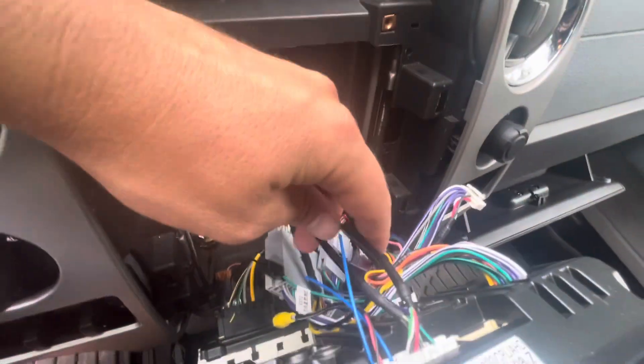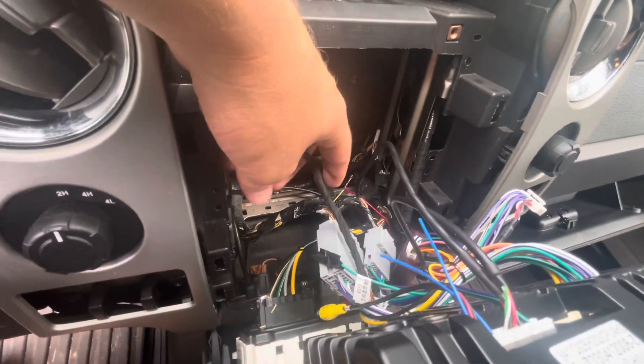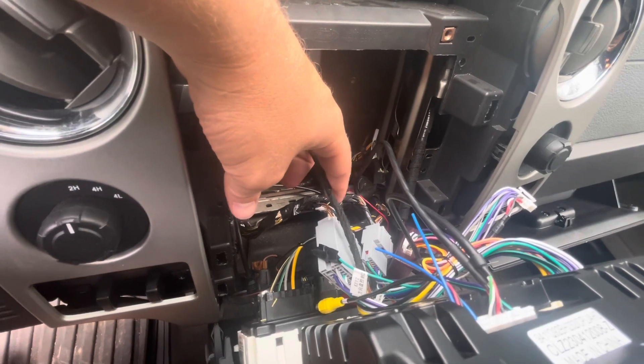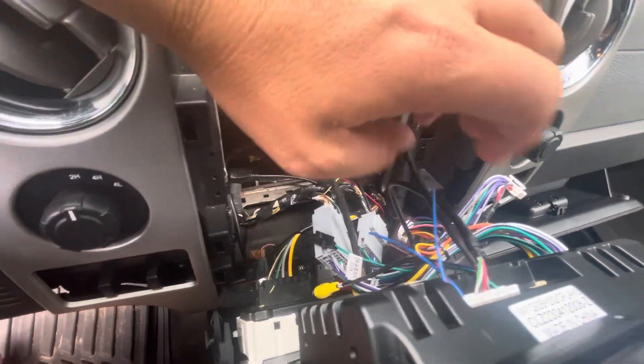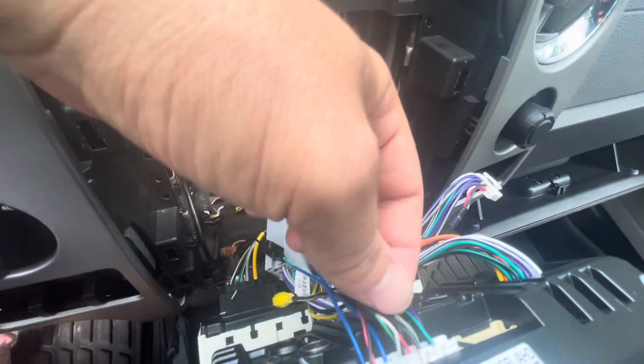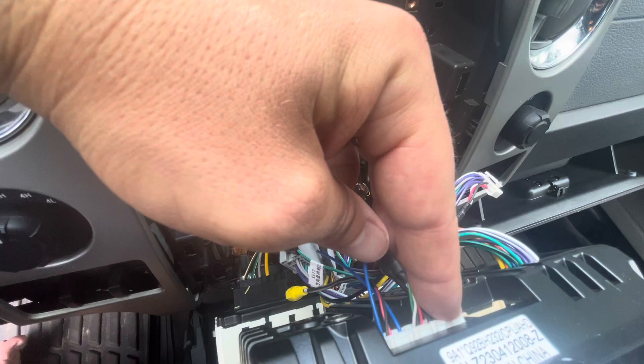The issue I had was I couldn't get the steering wheel controls to work, and it ended up being a really easy solution. I was thinking I needed to put the key one or key two wires into the main harness — not true. All it was was there's another connector that's easy to miss on the main harness that goes right in the end here.